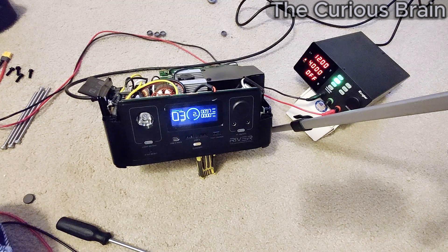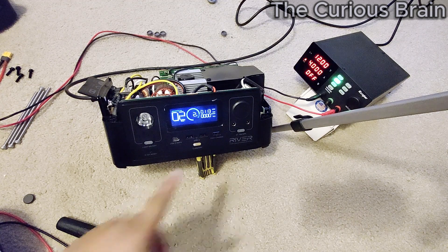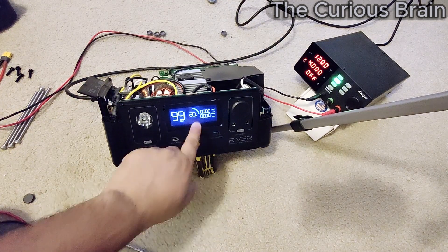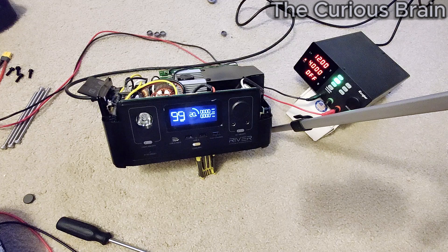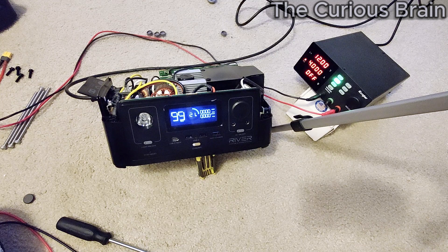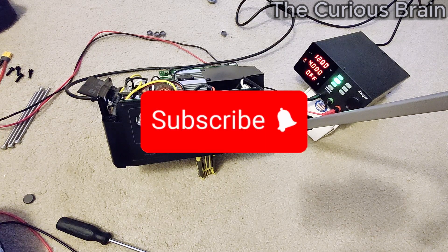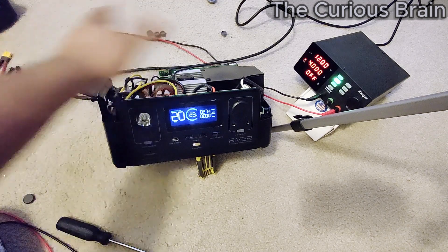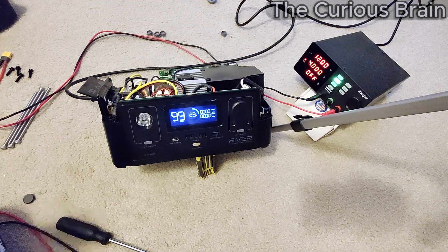I think we fixed it guys! There you go — number two percent! It shows 9 hours, 8 hours, 6 hours — it's fluctuating as it balances. The flashlight is working — it was not working before! Now it shows straight 20% — it's balancing the cells. And now it's going to 73%! Anyway guys, I'll let you go. I hope this video helps you repair your own EcoFlow River. If you found it helpful, please like, share, and subscribe. Thank you so much for watching — we'll see you in the next video, peace out!